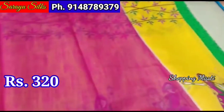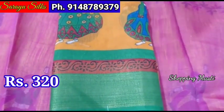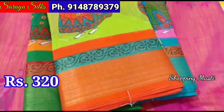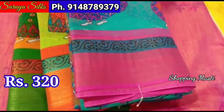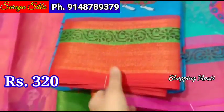This is a total of 6 colors: yellow with pink combination, orange with green combination, pink with blue, green with orange, rama green with pink, and blue with maroon red.